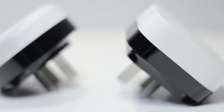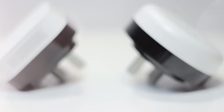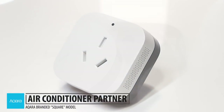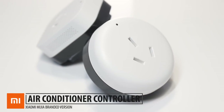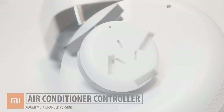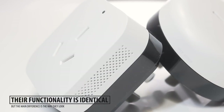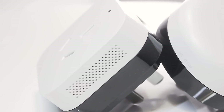I gotta start off by mentioning that they've got two very similar air conditioning controllers out in the Xiaomi store right now. First being this Aqara branded one, and they have this round Xiaomi Mijia branded version as well. Their functionality is identical, but the main difference is in the way it looks. So let's look at what these things can do, which is a lot.